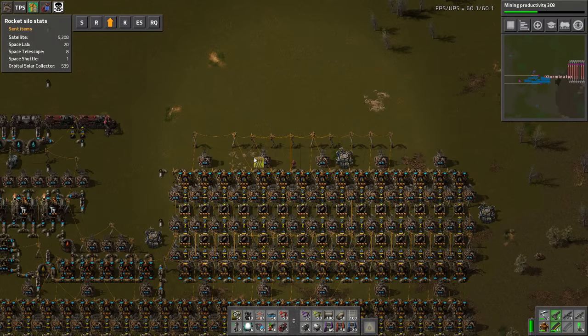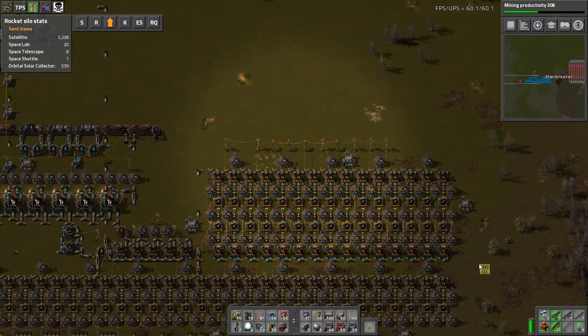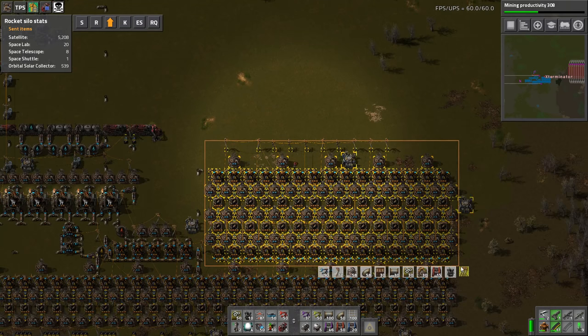If you take this tool and use it just like you would use a deconstruction planner, you just select what you want. So we want to select this whole build — take a look at it and kind of remember what this looks like before we select the whole build.